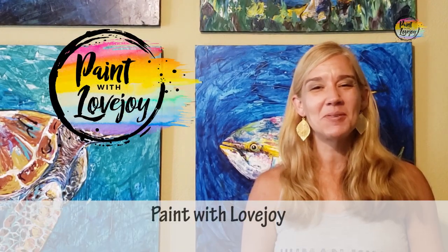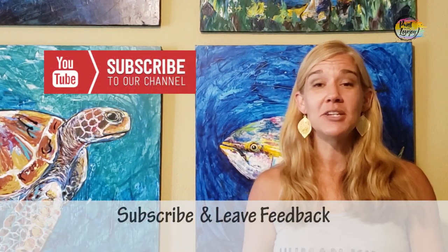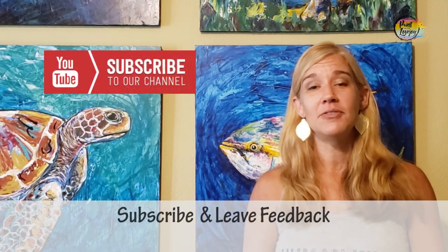Hey guys, how's it going? Welcome to my studio — this is Paint with Lovejoy. Thanks so much for joining me today. If you're here for the first time, make sure you hit the subscribe button. If you've been here once or twice, thanks so much for coming back and thanks for getting creative.